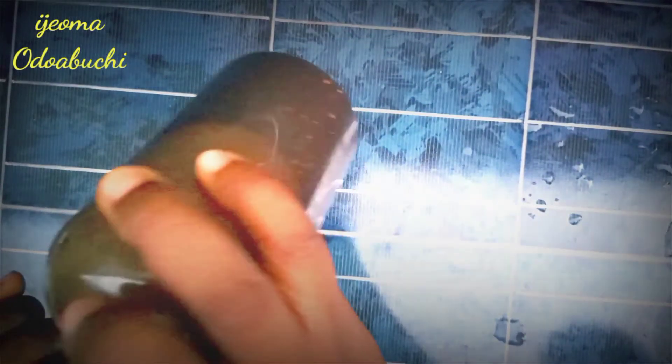Have you heard about African black soap? Do you know how to mix African black soap for a glowing skin? In case you have no idea or you just want to try out something new, watch this video to the end because this soap will keep your skin glowing and shiny.